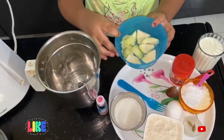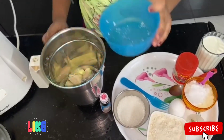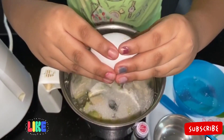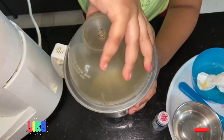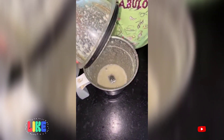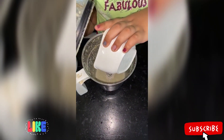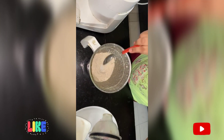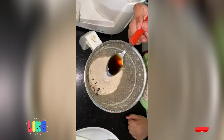Add the guava cubes to the blender and add the sugar. Add the eggs and these three. Now add the wheat flour. Add some salt, seeds, and a few drops of vanilla essence to this.